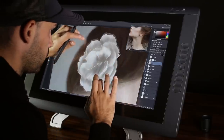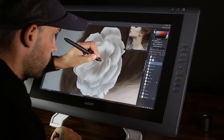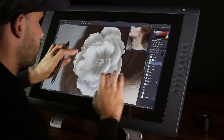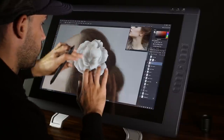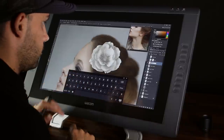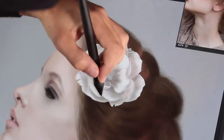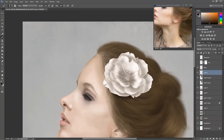After that, only the pistil of the flower is left, which I'll form with simple lines and dots. I'm creating a new layer under the flower where I'm going to paint the shadow of the flower. Later I'll set the layer's opacity back to 70% or 80%, making the hair under the shadow minimally visible, so that the shade will be more believable.